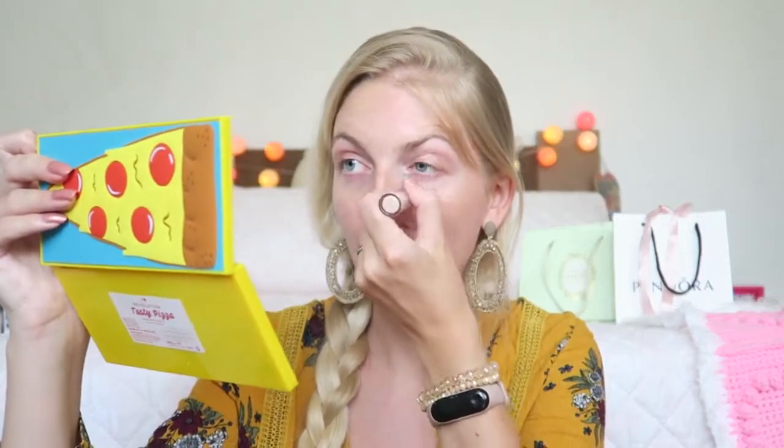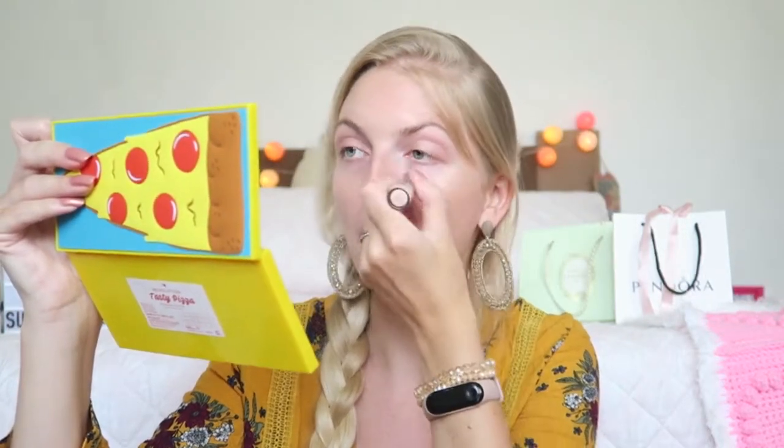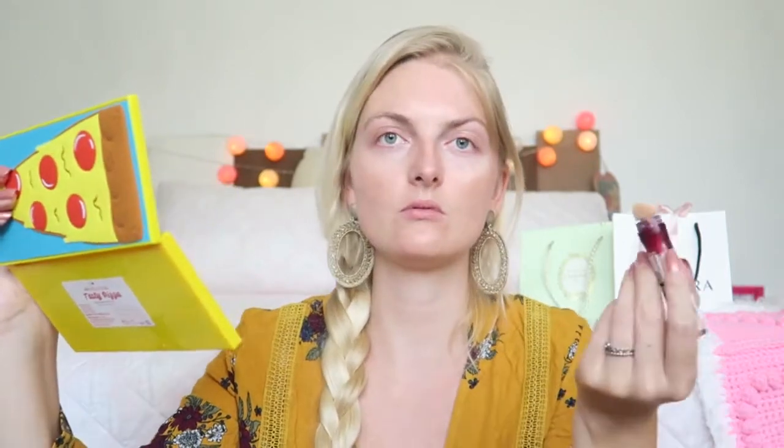I love this concealer, it's really nice and bright, but there's not too much left anymore so I need to get a new one. I'm not really sure if I will repurchase this — actually I will definitely repurchase it because it's a nice concealer, or I might try something new like the Revolution one which looks quite nice to me. I also apply this on my eyelid as an eyeshadow base later.